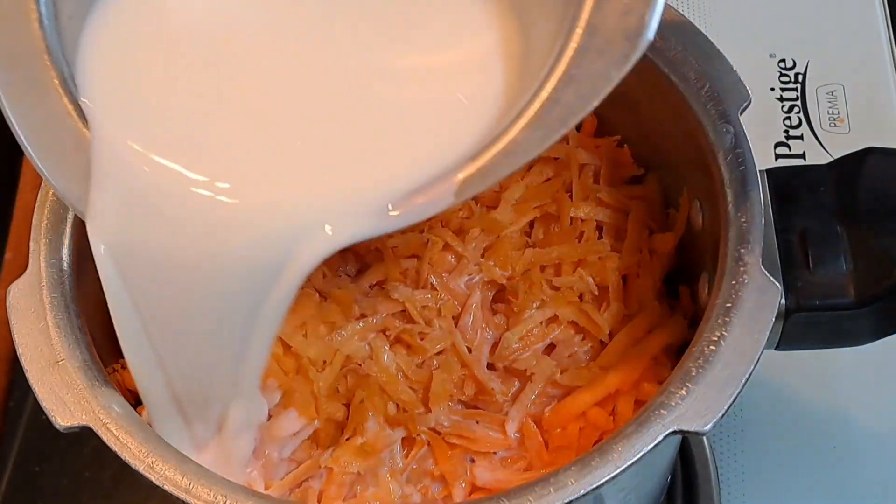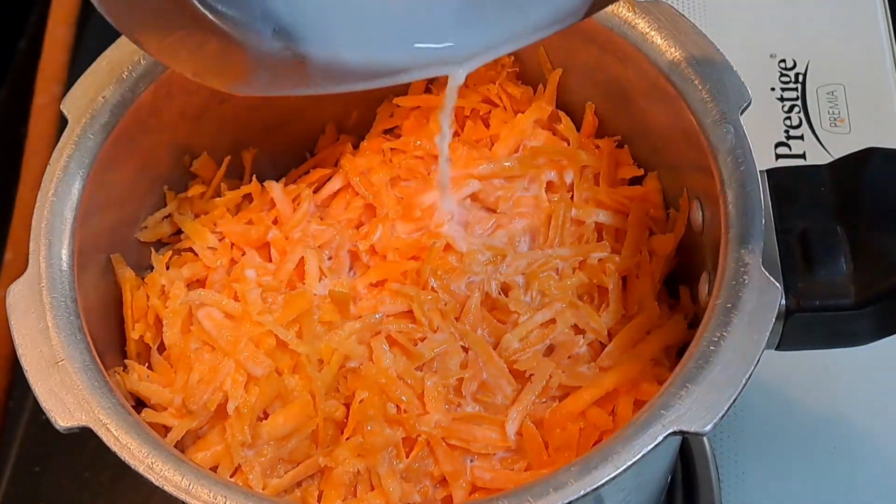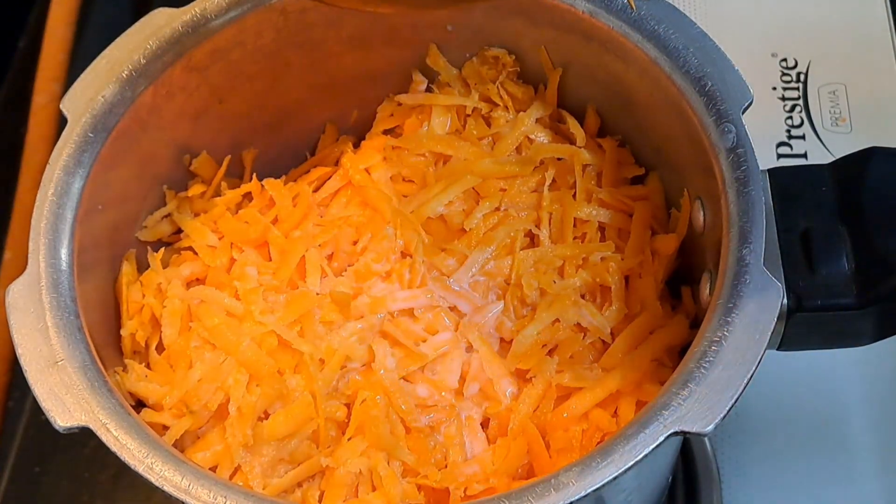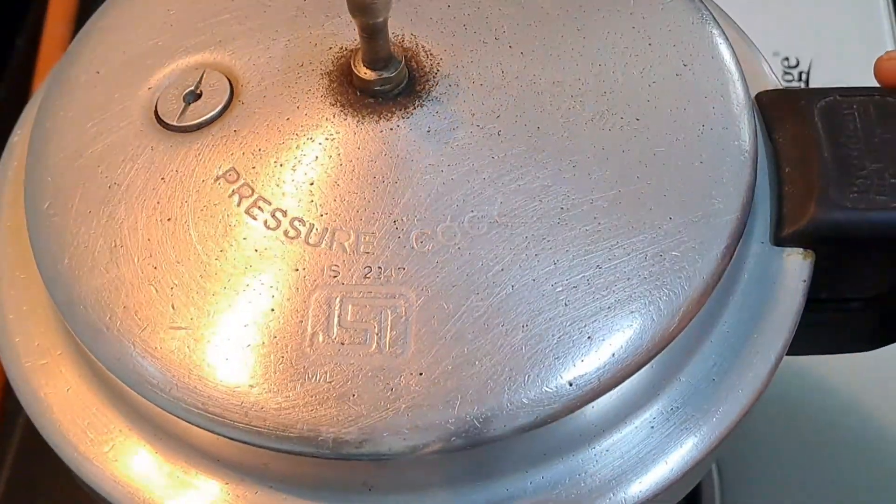This is an instant and next day. This is the carrot.